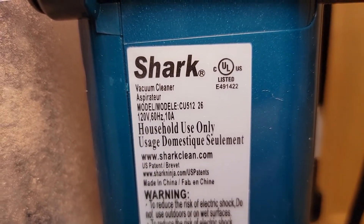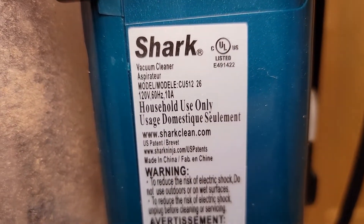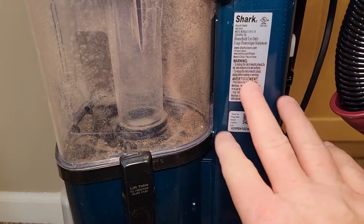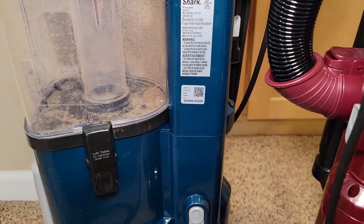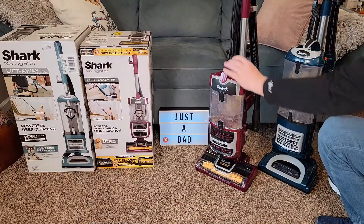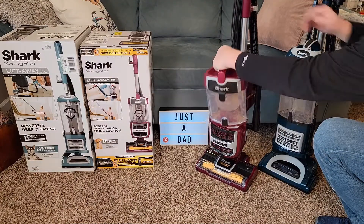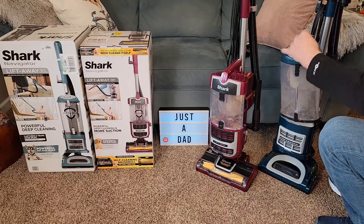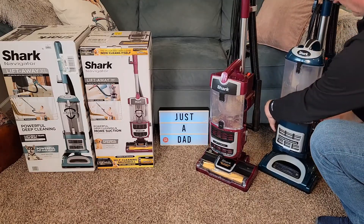The bluish one is 10 amps for the motor and the purplish one is 6.7 amps. I did feel like the bluer, bigger one was more powerful and had more suction, and that's why. To round up, this one's a little easier to just undo and go empty it out. This one's got two latches — very easy also, but this one's a little easier to put back on.